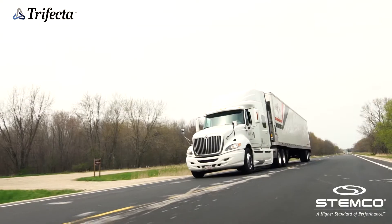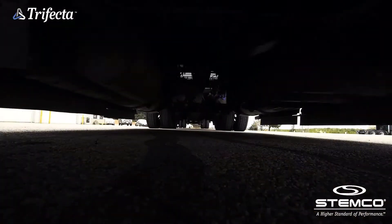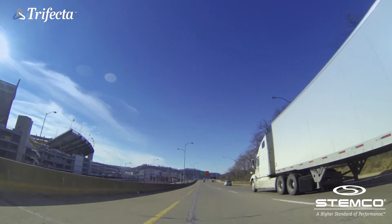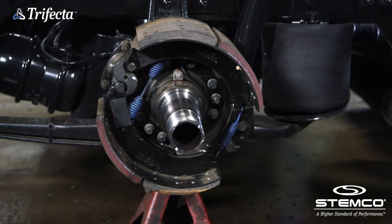Trifecta can be installed on steer, drive, and trailer axles using industry standard tools. In this video, we'll walk you through the installation process. To begin the Trifecta installation on the drive axle,